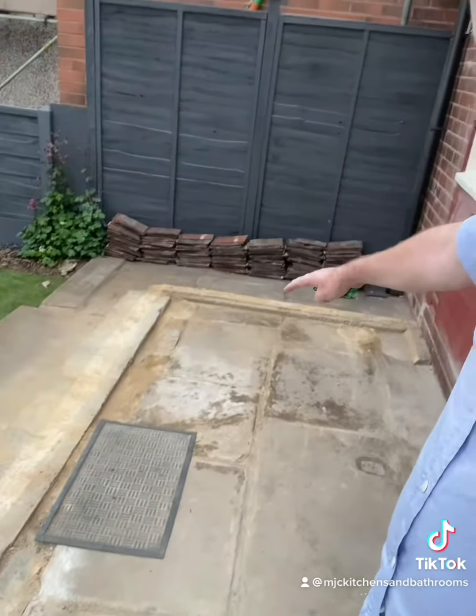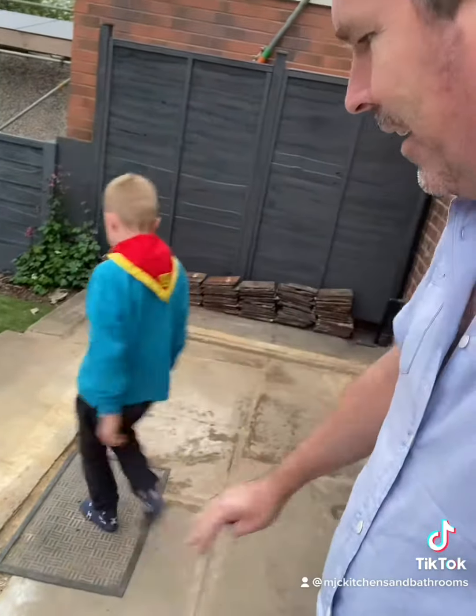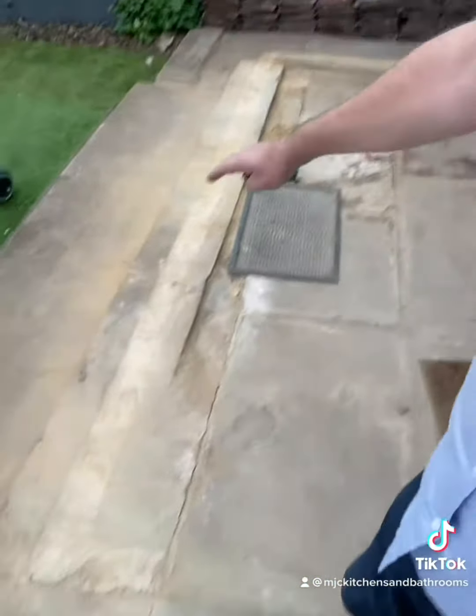The plan: self-level it up to this part and then resin it. I'm going to resin this little square here.